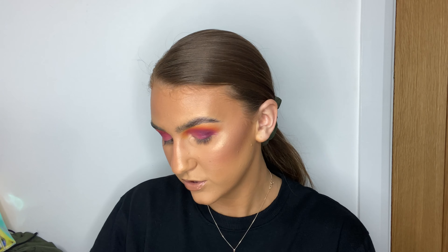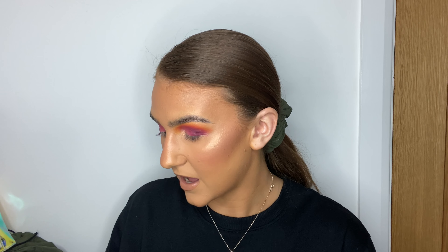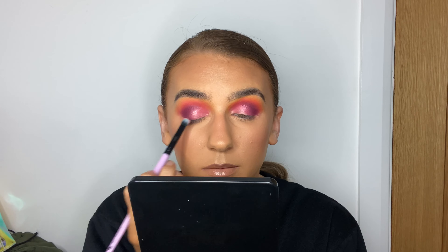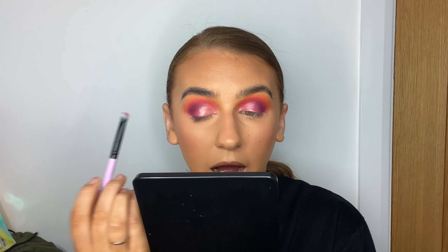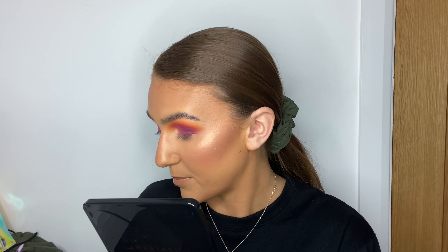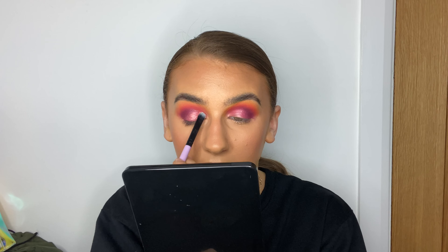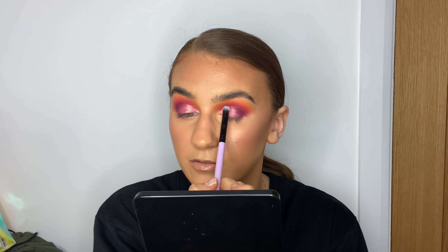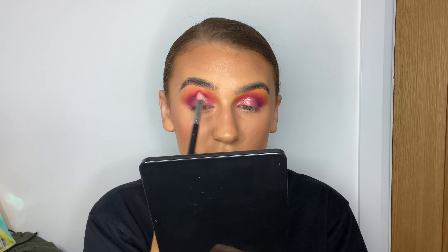I'm going to go in with the yellow shade 'Climax' on a big fluffy brush — this is a Morphe M441 — and just dust over the edges as my final blend shade. When you're working with yellows you have to really build it up little bits at a time because yellows are really hard to work with. I'm also blending it up into my brow, which I really like doing with the final outer colour.